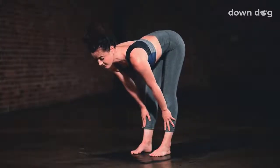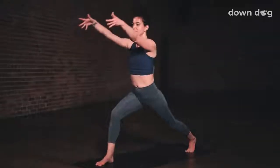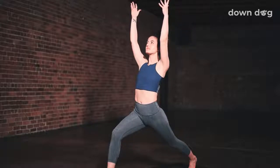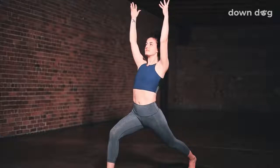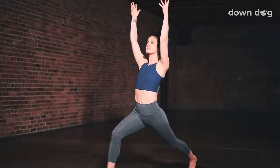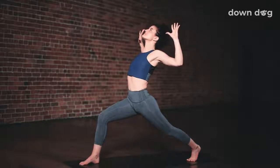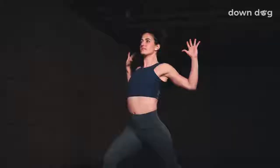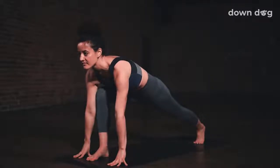Inhale and lift halfway. Exhale, left foot back — low lunge. Inhale, high lunge — arms to the sky. Relax the shoulders down. Exhale, pull the right hip back, left hip forward to square the hips to the front of the mat. Inhale, half angel. Exhale, elbows fall back. Inhale, lift the heart. Exhale, elbows back even more. Find low lunge, release the hands down. Stay for the exhale.